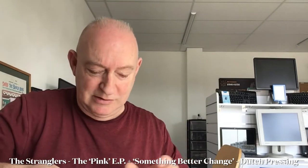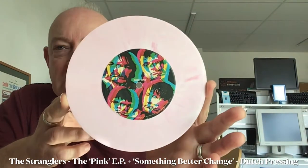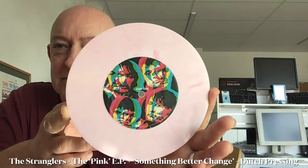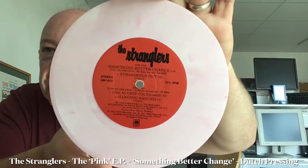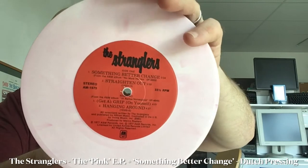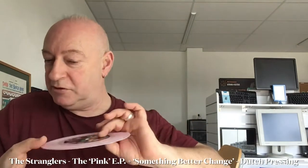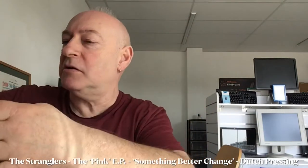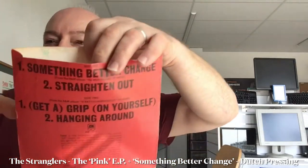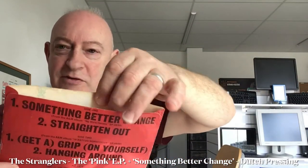I wish people wouldn't put stickers on their sleeves. This is a thing of beauty. The Pinky P was one of the very first things I bought from the Stranglers. Superb condition — providing I don't drop it. Something Better Change, Straighten Out, Grip and Hanging Around. Though I must admit the cover has seen better days, and there is a little stamp inside. Don't know what that's about. It's like a radio station stamp, possibly.